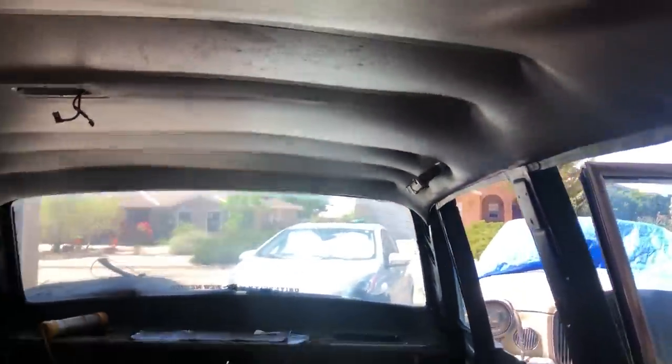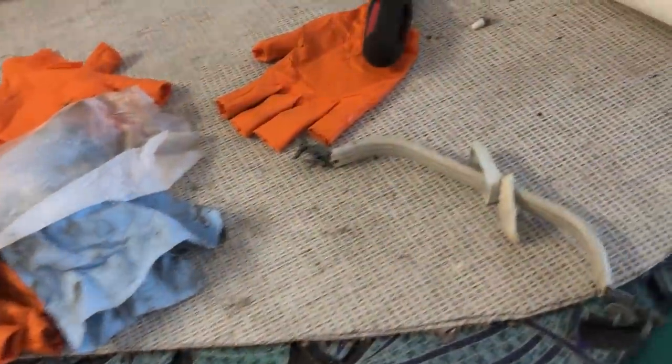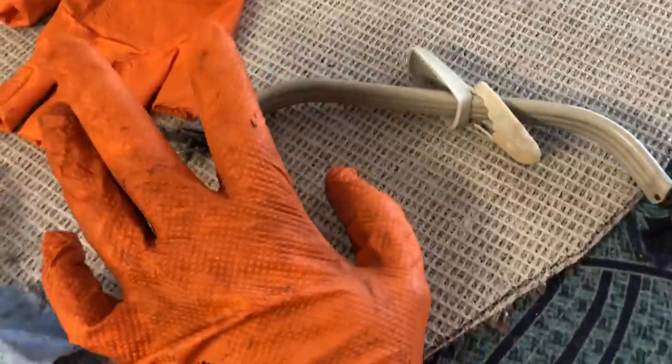I'm working on putting the handles back in with the headliner now in its place. There's one handle attached there and it does really help take up a lot of the extra slop and wrinkle edge. The plastic here is great. The plastic here is awful.